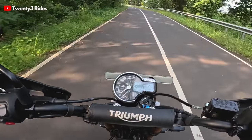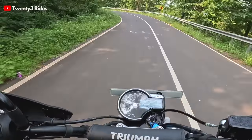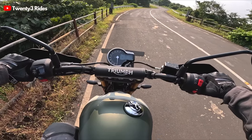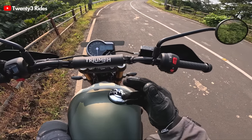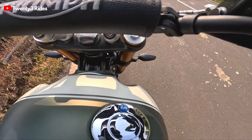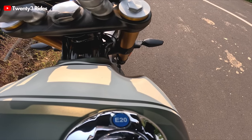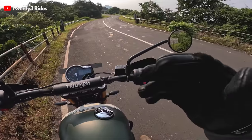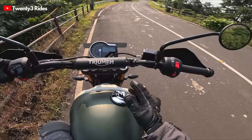One thing that happens pretty often though is that the radiator fan kicks in pretty early. Almost every time I stop the motorcycle the radiator fan is already running. I've just stopped the motorcycle to let you hear the sound of the radiator fan. When I switch off the ignition the fan turns off. So this fan is on essentially every time I switch off the motorcycle.